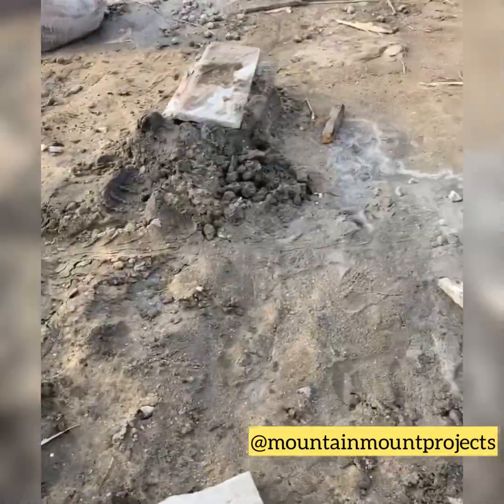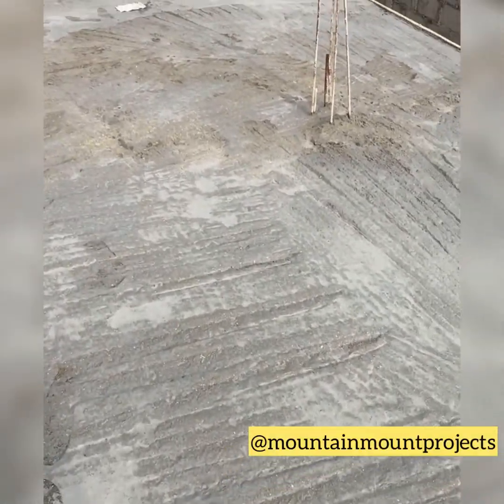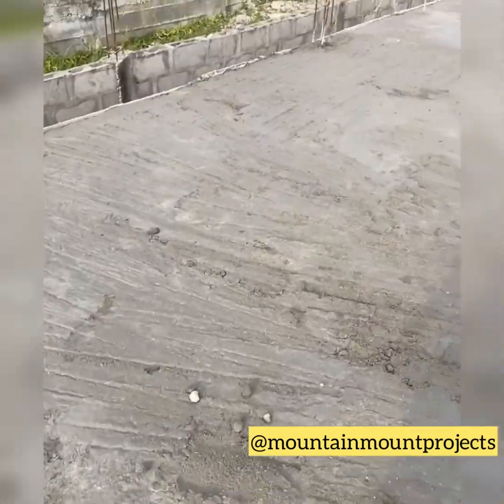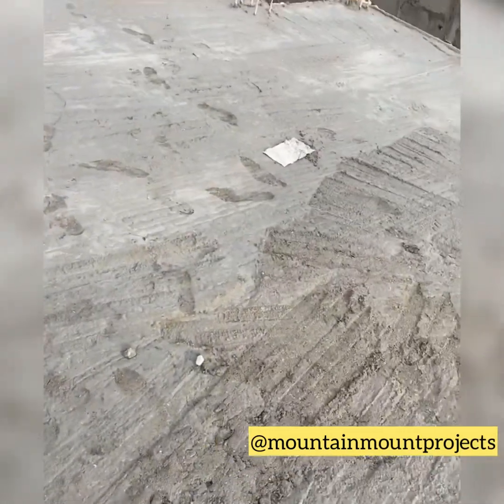This is how the job looks now — you can see it's drying and looking really nice and better.